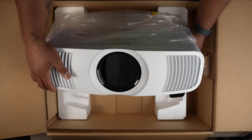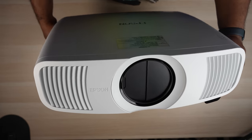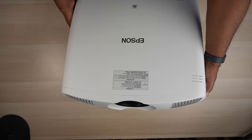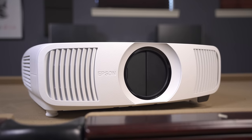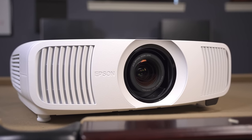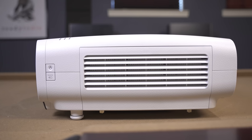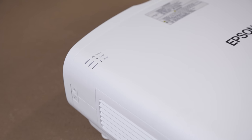Aside from looking very similar to the old 5050UB, the LS11000 is pretty much the same size, measuring just over 20 inches wide, nearly 18 inches deep, around 7 inches tall, and weighing around 28 pounds. It still has the motorized lens in the front center with vents on the front sides with the IR receiver on the bottom. It has the power and source buttons on the right side along with an air intake vent. There are no buttons on the top, even though you will find the indicator lights on the far corner.